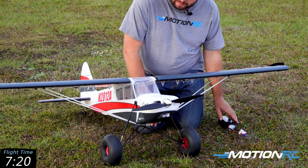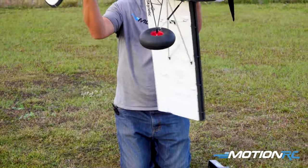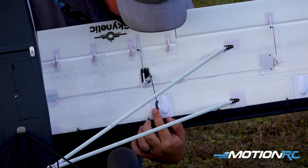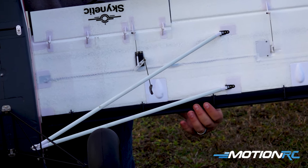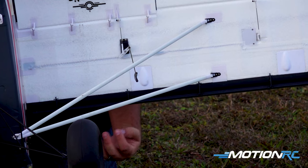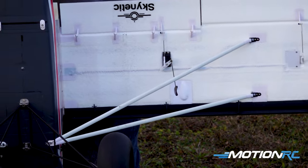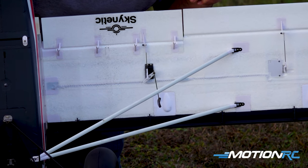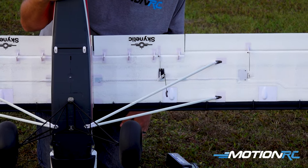What I've seen some customers do — and I'm thinking about trying it — is actually separating the slats right here. They just connect right here, and what I'm going to try is making the slats just stationary, just a little bit open. Instead of going to full travel, I think if I make them solid mounted it might be even more fun. If you want the feature of them opening and closing, that's how it comes out of the box. But I think I'm going to go to just standard flaps and lock these in and try flying it.